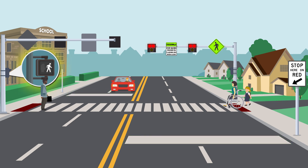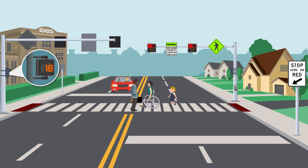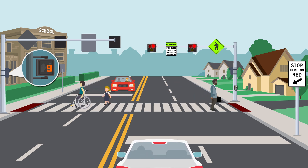Pedestrians can cross when they see the walk signal. After several seconds, the overhead lights will start flashing red and the don't walk signal will flash at the crosswalk. This means pedestrians should finish crossing and others should not enter the crosswalk.